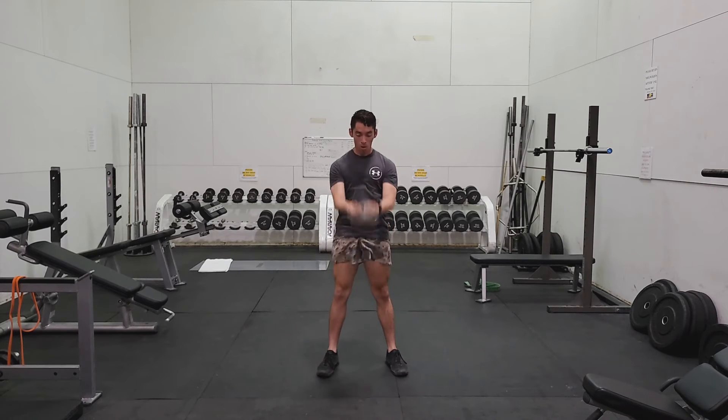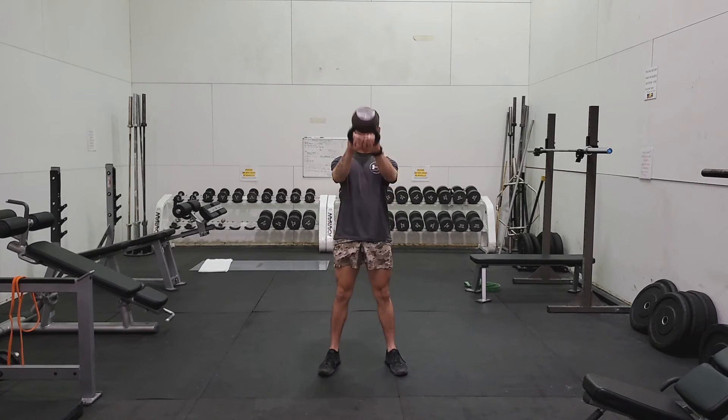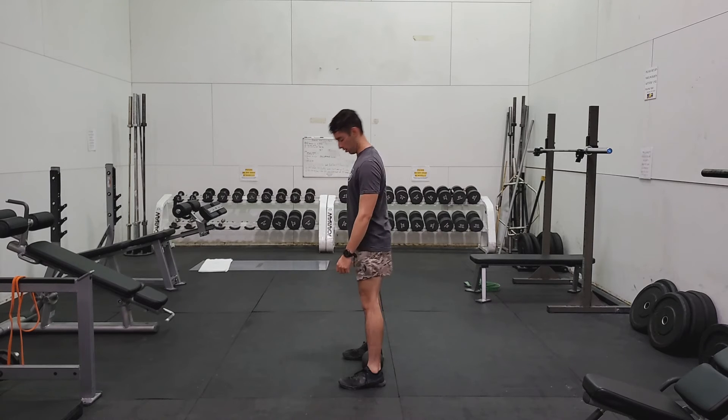Thrust your hips forward, swinging the kettlebell out. Do not use your arms to swing the kettlebell — only the momentum created by your hips.